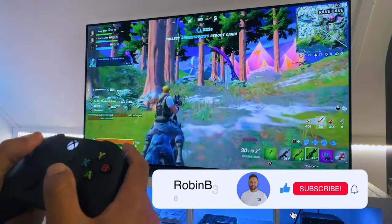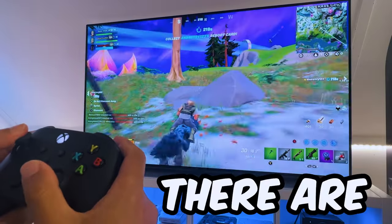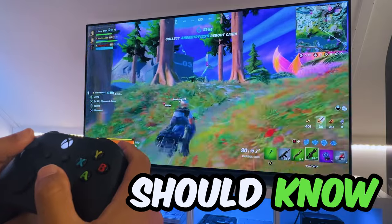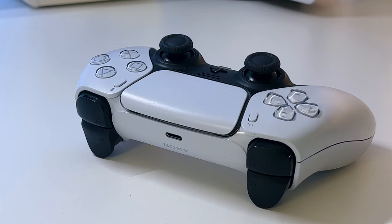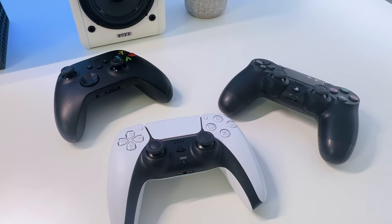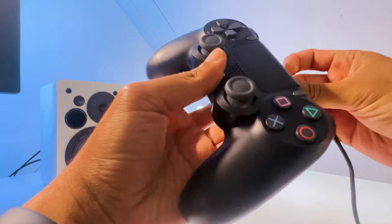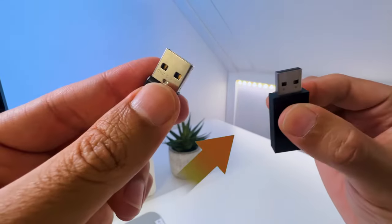So if you want to know how to connect a controller to your LG TV and see how it performs, there are some things that you really should know. For example, not every LG OLED TV can connect with a gaming controller, and not all gaming controllers will work. Furthermore, there are two ways to connect a gaming controller, which are through USB or through Bluetooth.